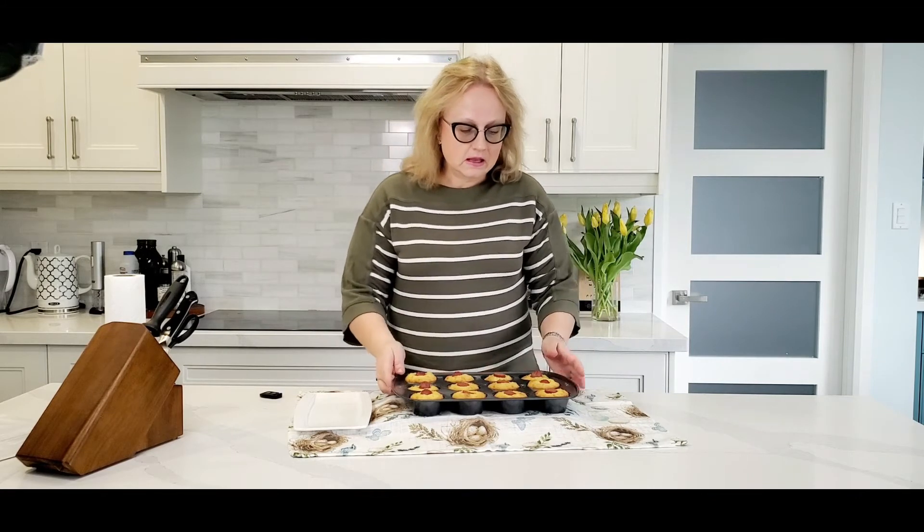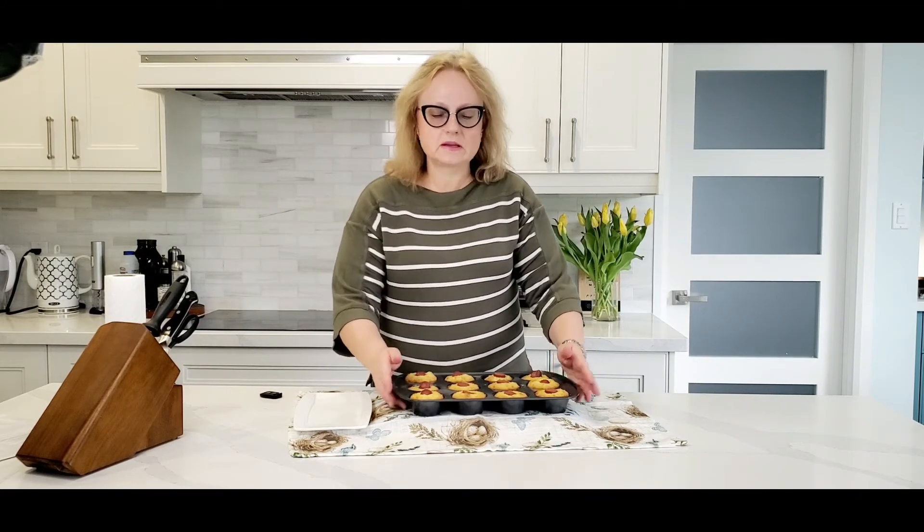Okay guys, it's ready. It's beautiful! It took about 20 to 25 minutes in the oven — 25 minutes I would say. I let them cool a little bit, so let's pull them out from the pan and try them to see how good they are.